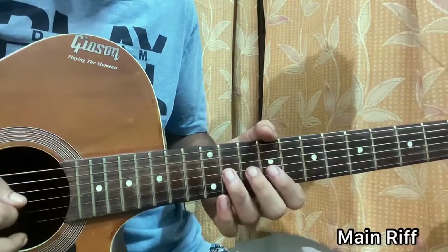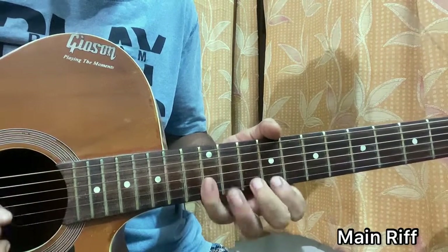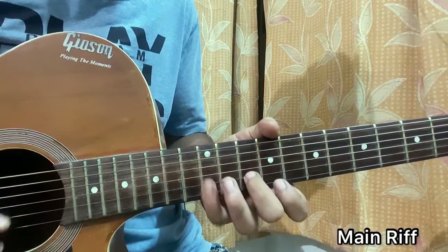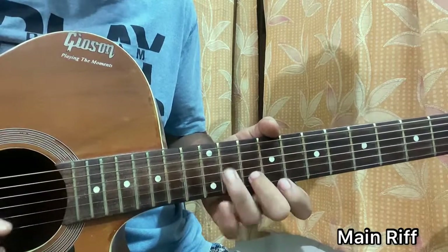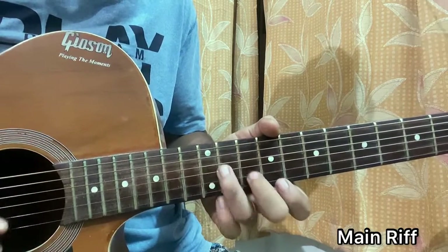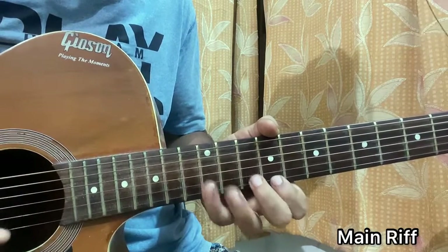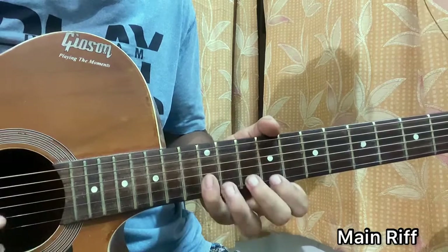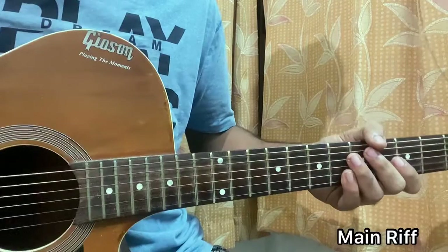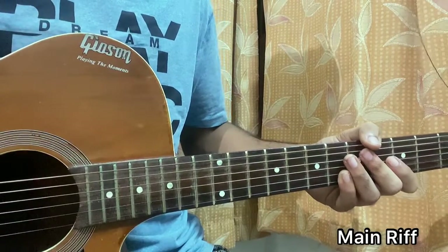If you put it all together it sounds like this. You really need to practice a lot just to get the speed which is going in the song.